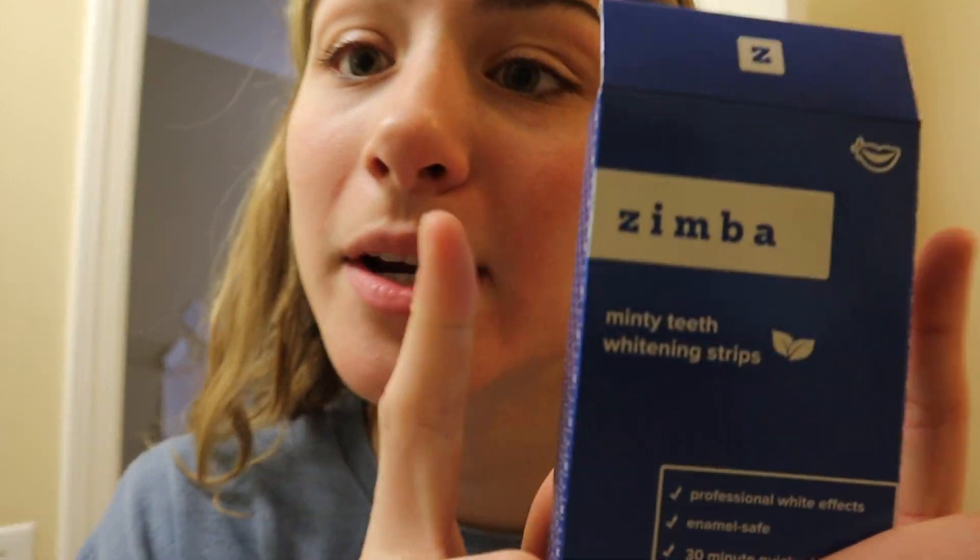I got the flavor Mint. They have a bunch of different flavors, which is pretty cool for whitening strips. They're also not pricey at all — this box is $24.99. I've never used other whitening strips, but I know people say they burn a lot. Absolutely no burn at all. They're also safe for your enamel, which is very important.